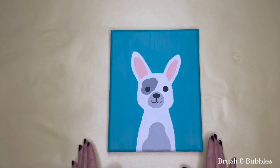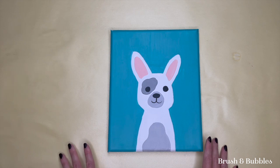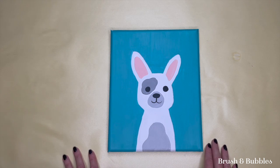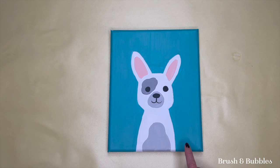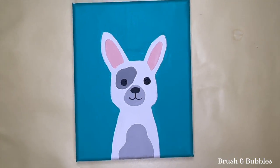And there you have your French bulldog painting! You can also sign your masterpiece — I always suggest doing your name, initials, or signature in the bottom right or left-hand corner. Thank you all so much for joining me today. I hope you enjoyed it! If you did like this video, please give us a thumbs up, and if you want to subscribe to our channel we bring you new tutorials all the time so you can get creative from the comfort of your own home. Lots of love from me and the whole Brush and Bubbles team — thanks everyone, bye!